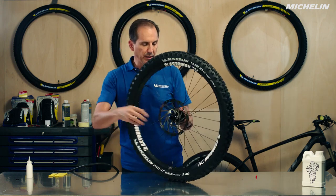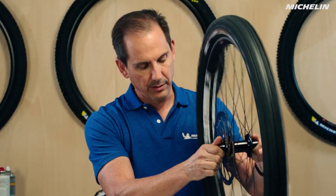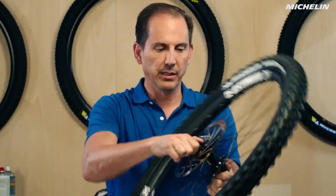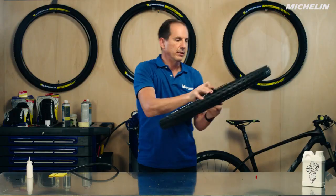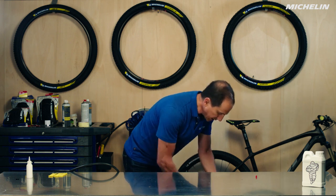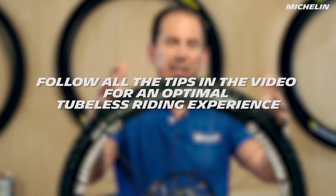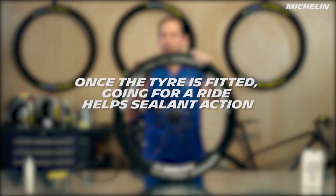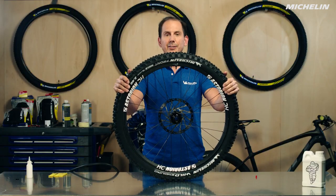We're going to give that tire a good spin just to spread the sealant around, then rotate it to each side so it gets in there nicely. If you want, you can also give it some bounces on the floor just to make sure it's working its way into all the nooks and crannies where it might leak. Normally it takes at least a day for everything to set up — for the sealant to work into all the micro gaps. But myself, as soon as I have a new tire on, I like to go ride it — so let's go ride!